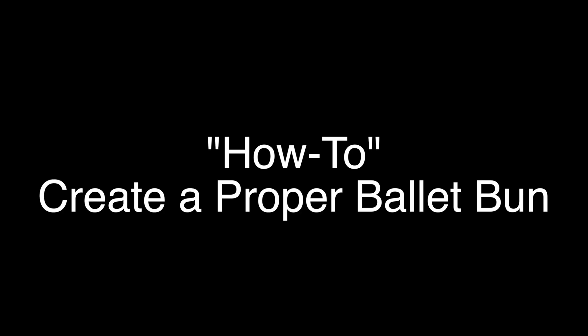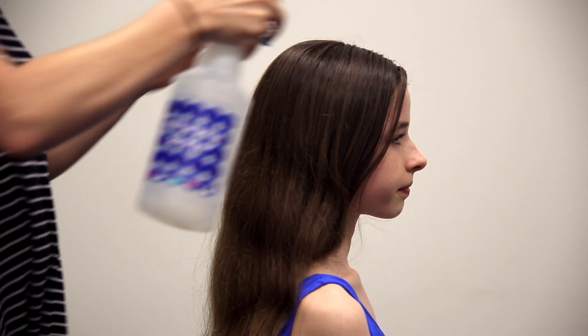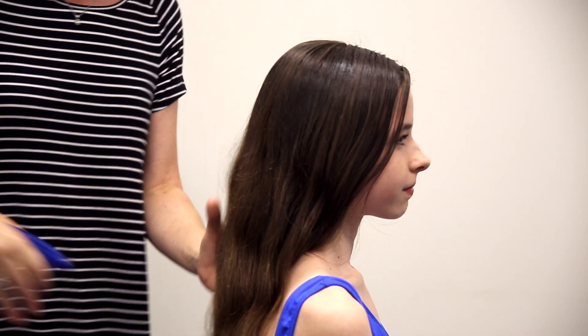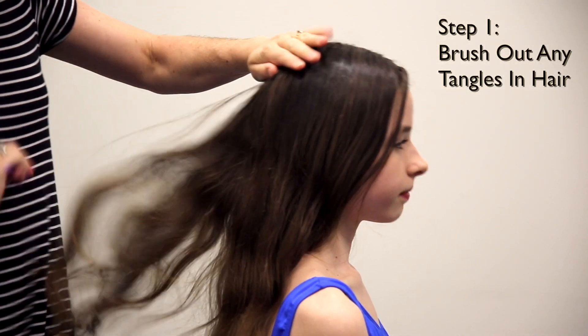Texas Ballet Theater is a professional ballet school, so we like our students to have a neat, clean bun when they are in class. To start out, you're going to want to use water, lightly spray the hair, and then you want to comb out any tangles or brush.